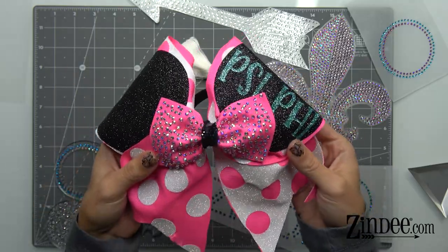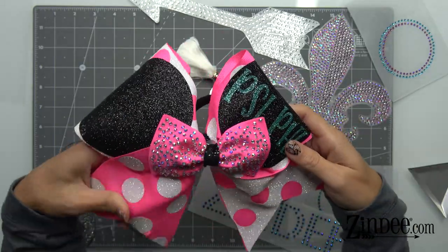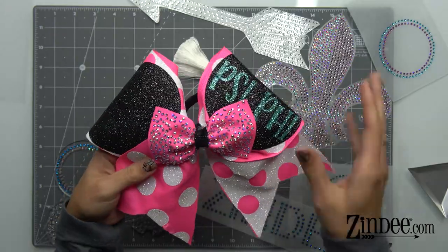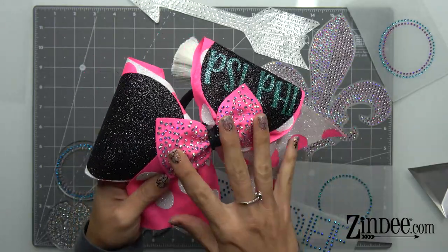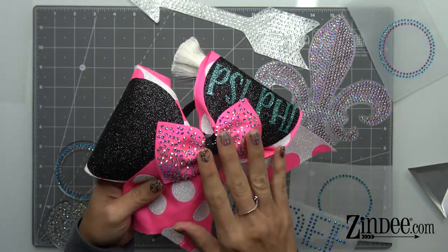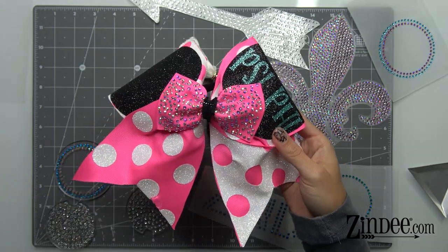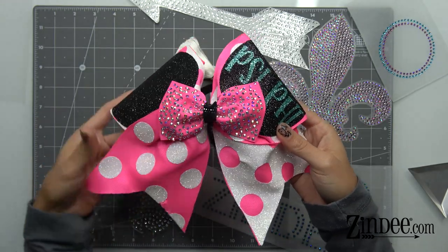This is the AB crystal — it was heat pressed on grosgrain ribbon and then turned into a little bow for a cheer bow. To do this, these are just heat pressed on. First you make a template, you brush your rhinestones in, and then you heat press them onto your desired object, which I'll show you all of that in just a few minutes.